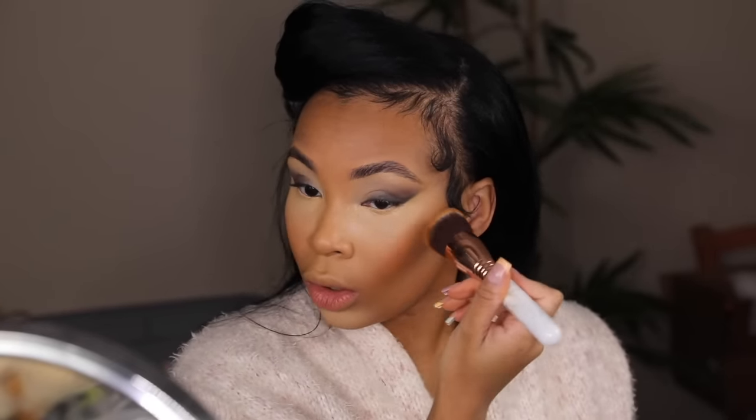Now I'm going in with some NARS blush — just straightforward, putting on some blush, nothing really to it, no tricks here. Then I go back over with that powder brush to make sure everything is blended together and not too harsh or saturated.